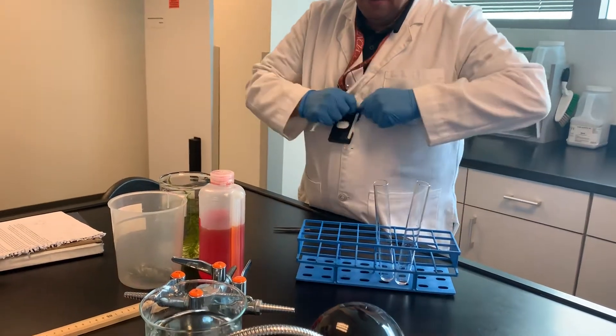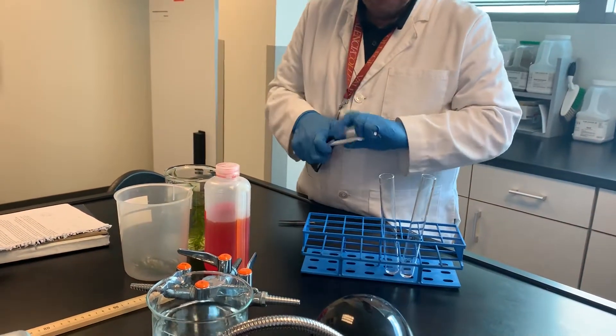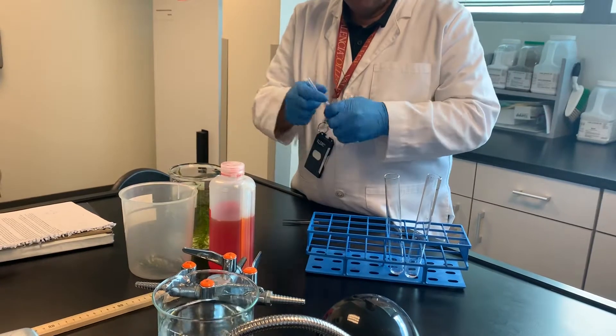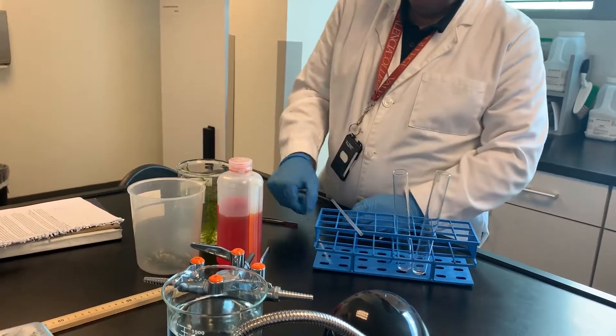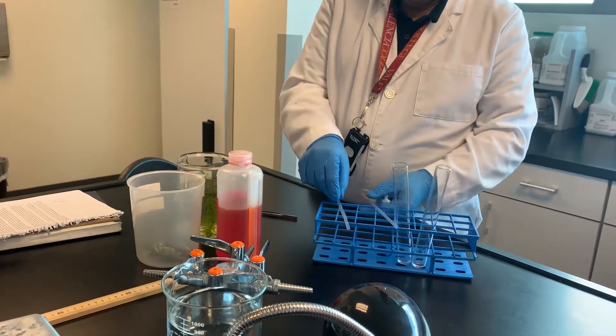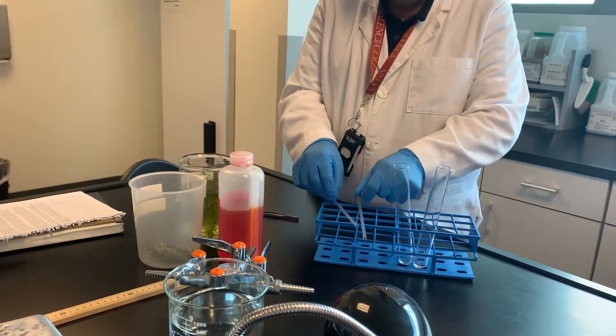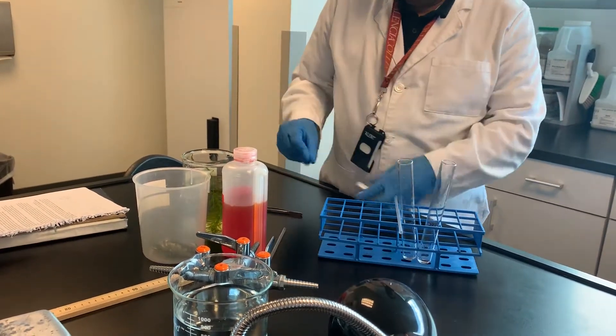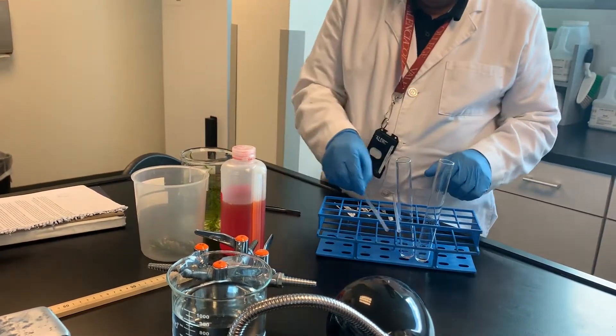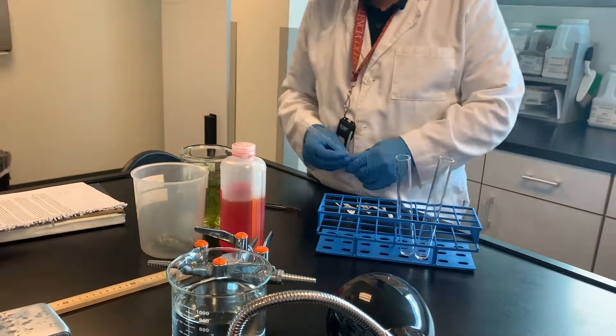For photosynthesis, we're using a technique similar to what we did last week with the phenol red. Remember last week we added phenol red and waited — we bubbled carbon dioxide through it.